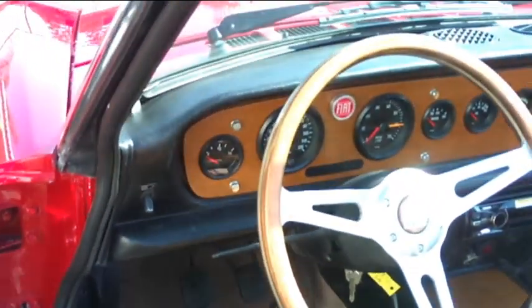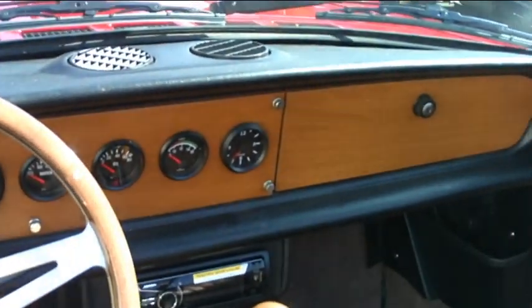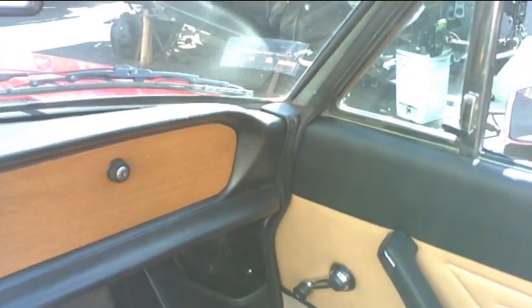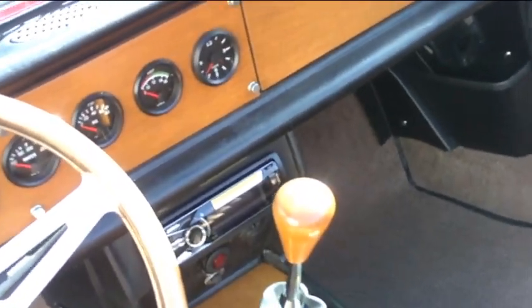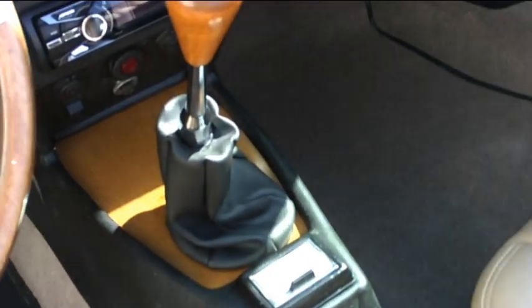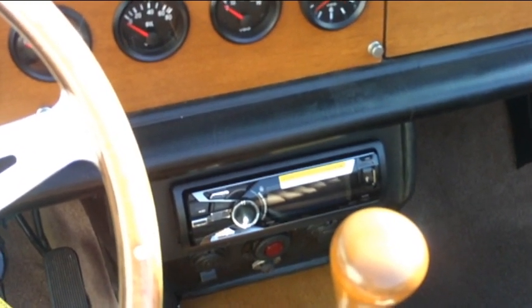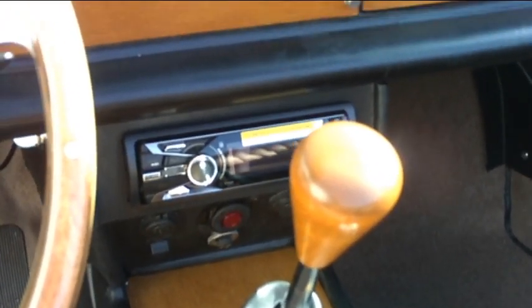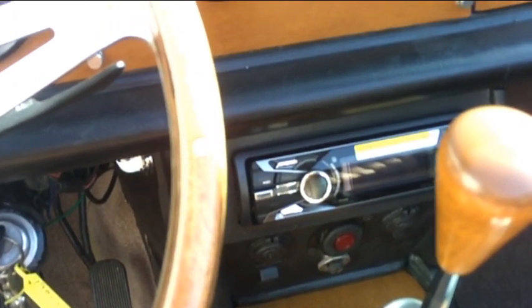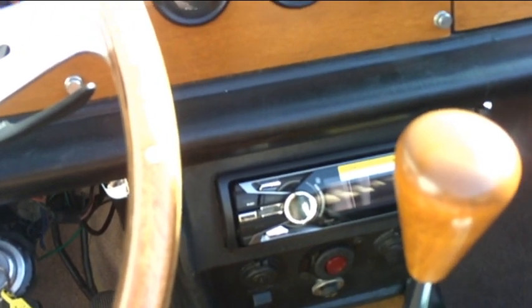We also made a one-piece wood dash for this car, outfitted with video gauges all the way across. The dash, radio console, and lower console are all fiberglass replacements that we offer in our web store and eBay store. The radio console contains a Sony media center with an iPod dock and Pandora built in. We also mounted a USB charging port and a regular 12-volt charging port down in the center console, along with the fog light switch and the hazard switch.